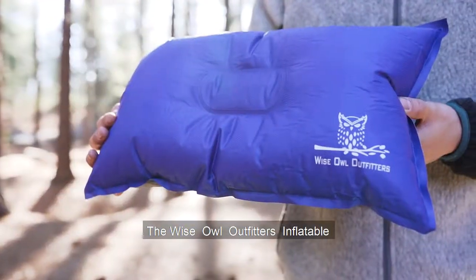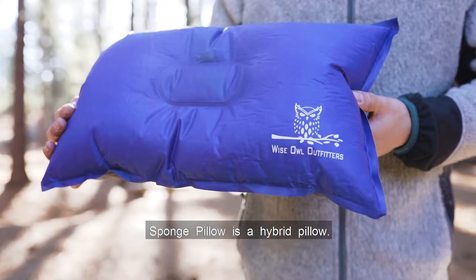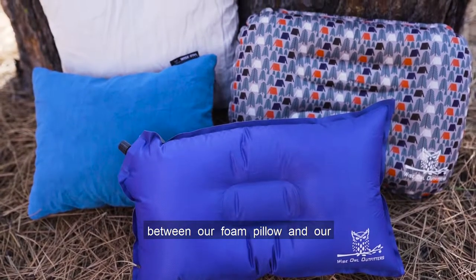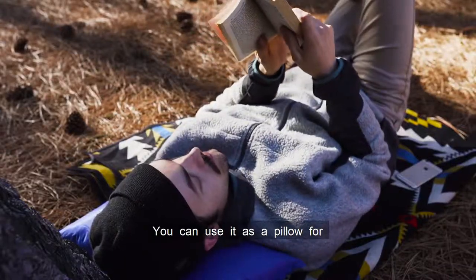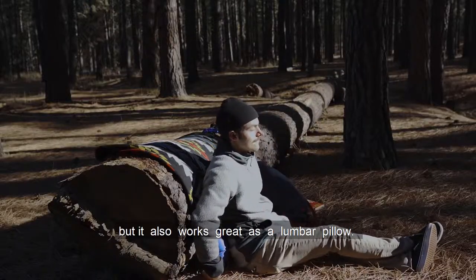The Wise Owl Outfitters Inflatable Sponge Pillow is a hybrid pillow. This multi-purpose pillow is a mix between our foam pillow and our ultralight inflatable pillow. You can use it as a pillow for camping and travel, but it also works great as a lumbar pillow.